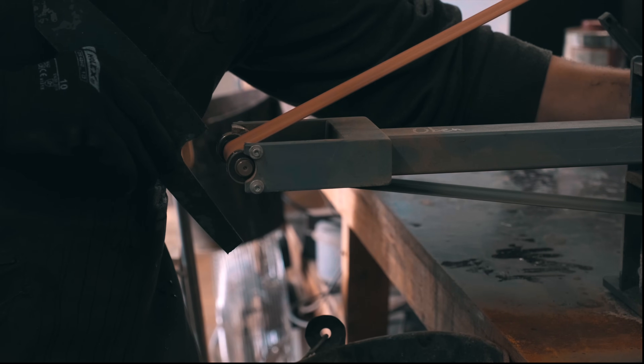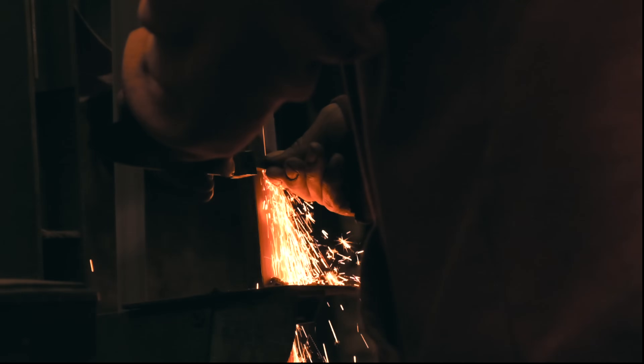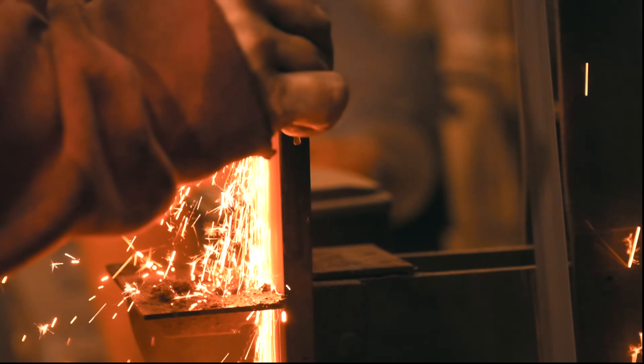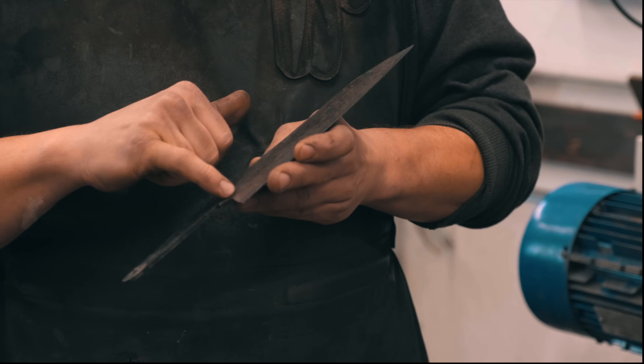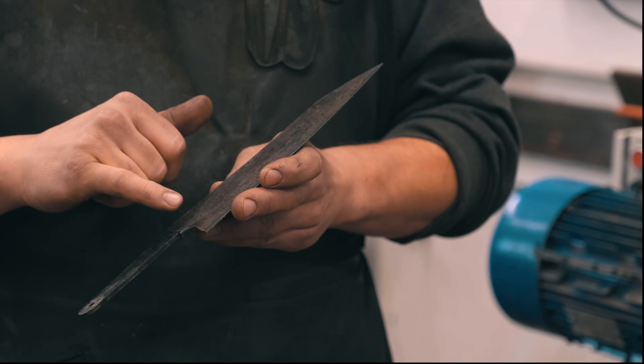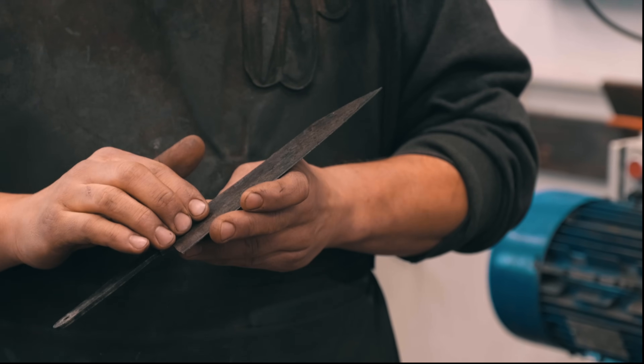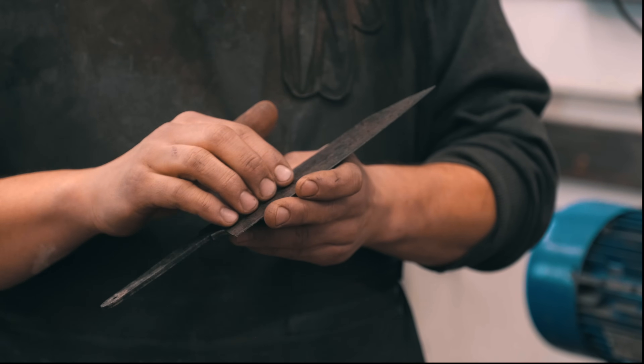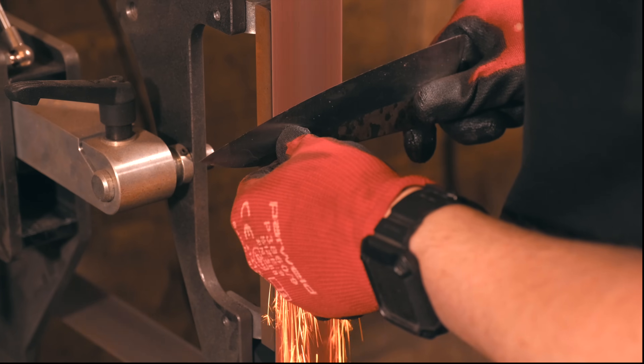The first technique would be freehand grinding. I used to do freehand grinding for everything for years. It is a very versatile style of grinding that requires a lot of practice to get the exact results that you want. For example, if I want to have the transition line between the forged finish and the primary bevel at a certain point, it's going to be very hard to get it even along the whole length and on both sides.